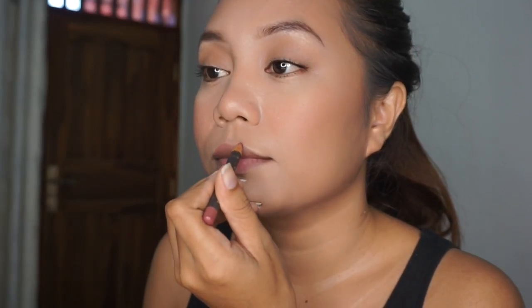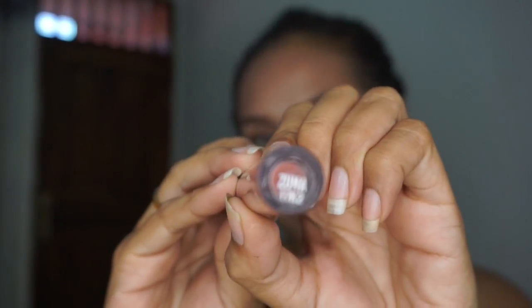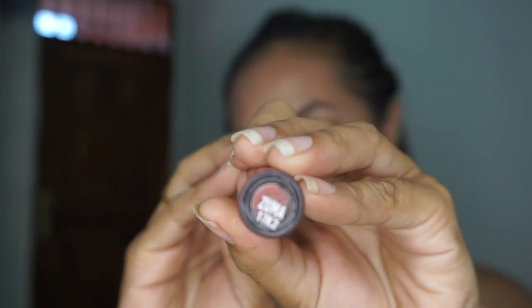I then line my lips with MAC Cosmetics lip liner in the shade Whirl. For the lips I'm using Colourpop matte lipstick in the shade Zuma.